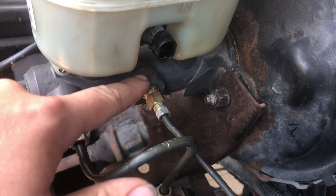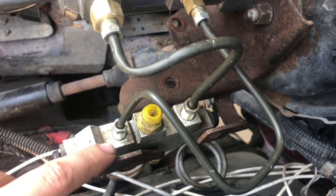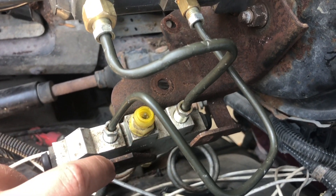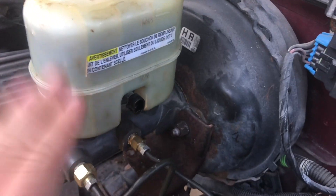For the rear line, you'll need a half-inch by 20 to three-eighths by 24 adapter for your three-sixteenths line. Both lines bolt into the factory proportioning valve with no modifications, since these are the native line sizes. The master cylinder itself works great with no issues.